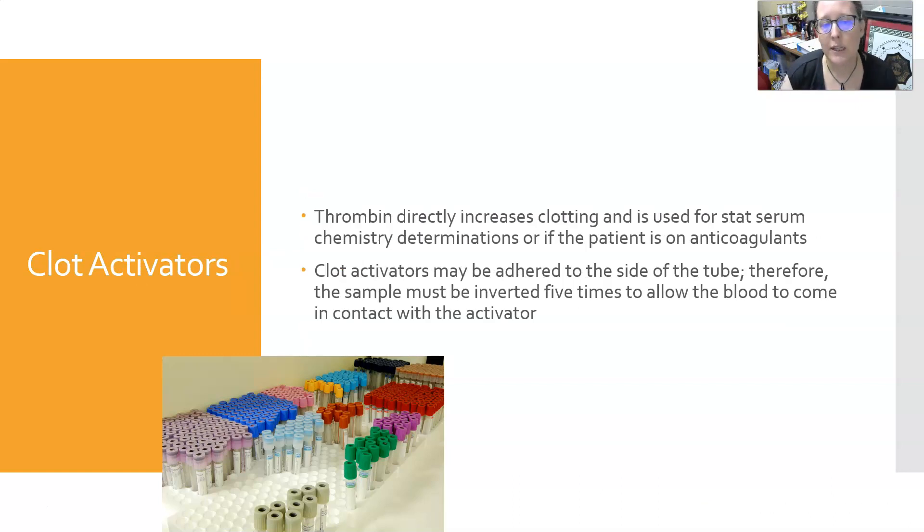Clot activators: thrombin directly increases clotting and is used for stat serum chemistry determinations or if the patient is on anticoagulants. The clot activators may be adhered to the side of the tube, and therefore the sample must be inverted five times to allow the blood to come into contact with the activator and fully activate the clot.